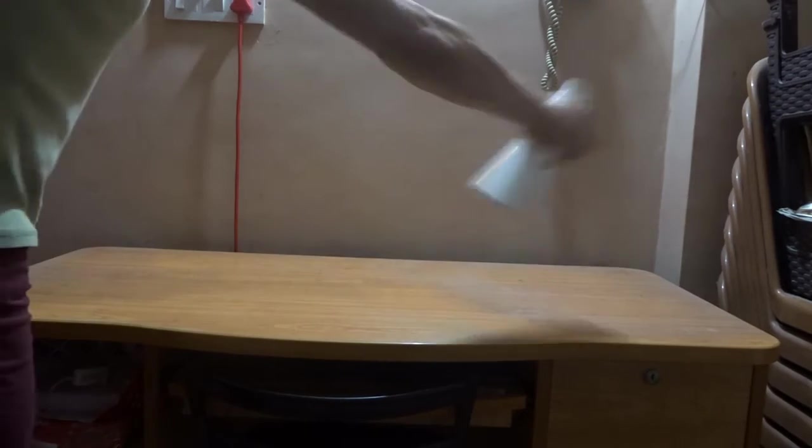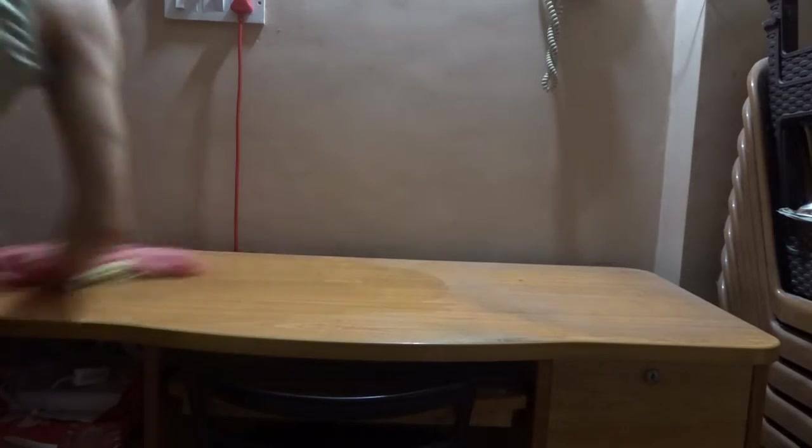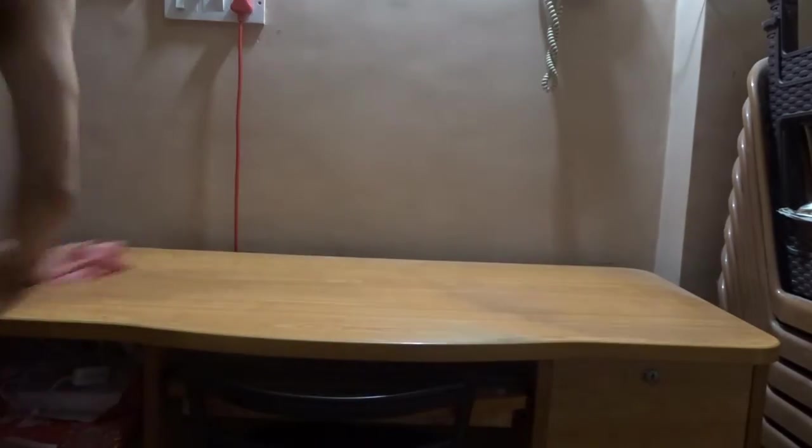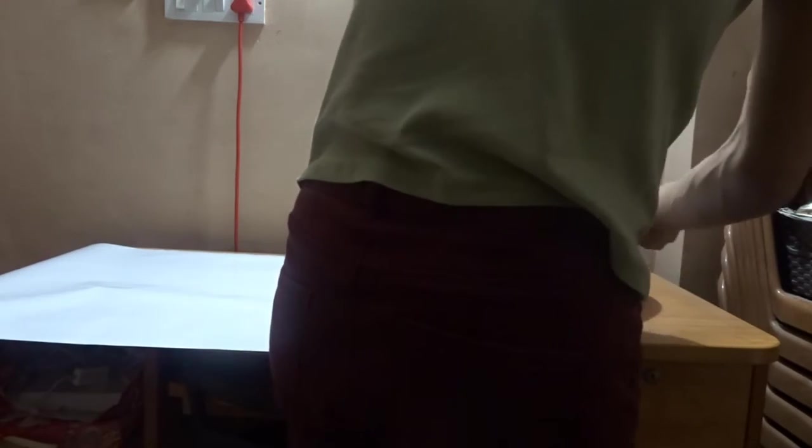The whole length and width is measured and I have cut the vinyl sheet as per the requirement. Then, same method as before — before we start with the sticking, it is very important to clean the table. So I'm using my spray bottle filled with water, spraying it all over the table, taking a cloth, wiping properly, letting it dry, and then starting with the sticking process.